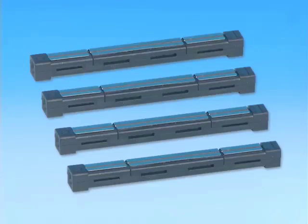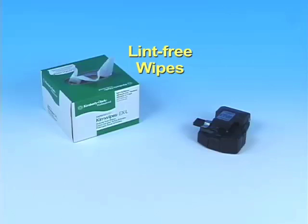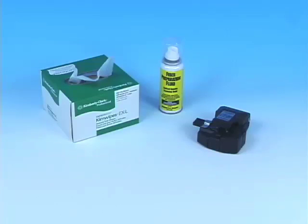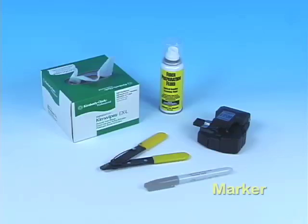The tools and consumable materials required for installation are Splice Connect Mechanical splices, a precision fiber cleaver, a supply of lint-free wipes, fiber preparation fluid or 95% or better isopropyl alcohol, fiber strippers, and a marker.